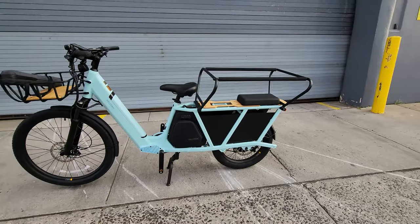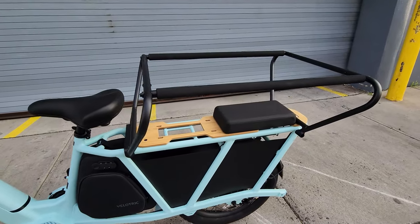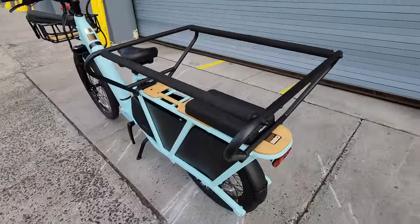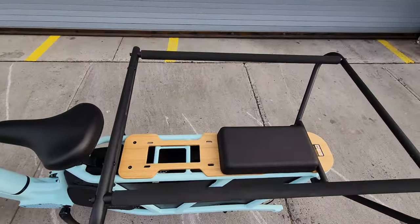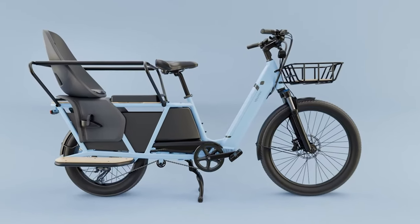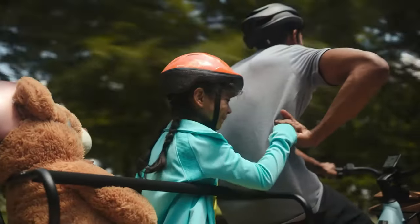If you have kids, getting this child safety balustrade is a great option. You can have a padded seat in the back or get a second front padded seat for a second child. Or you can install the padded seat in the front and a different seat in the back — increasing comfort and safety for both children.